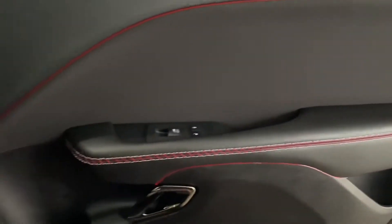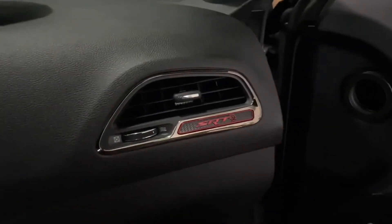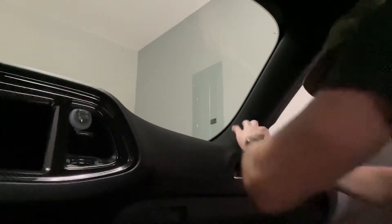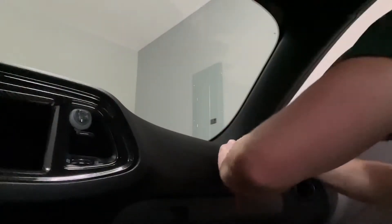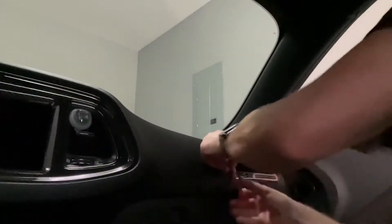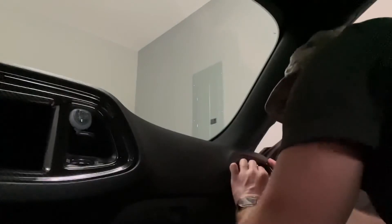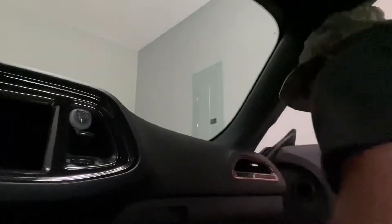I got the passenger side done — did it the same way as the driver's side. Next I'm going to try to do this area around here and see how it looks.